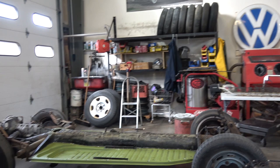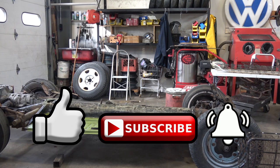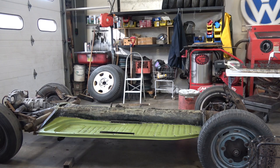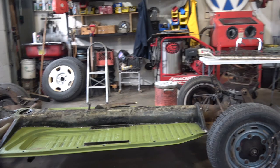Hey guys, Chris again from ClassicVWBugs.com. In this video I got something really cool to show you again. I know I've done a video on this in the past but I just want to show it again because it just looks so cool. Before we get going, please be sure to like, subscribe, and hit that notification bell. If you're new to this channel, this is the VW content — I am the vintage Volkswagen guy and this is all I do: beetle. I love it, I'm a kid in the candy store.